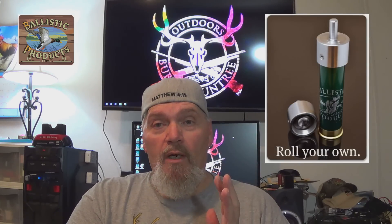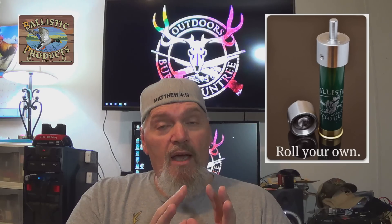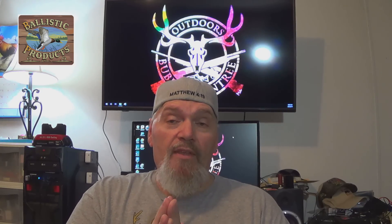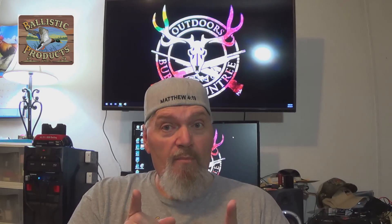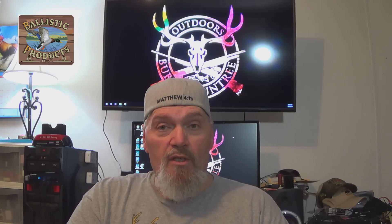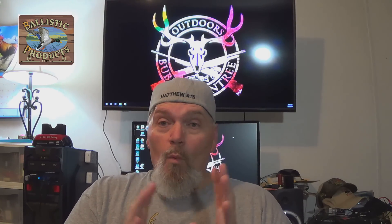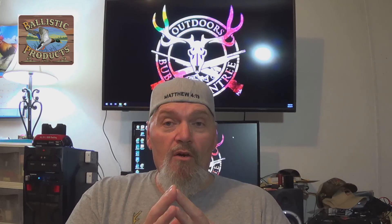There's a ton of stuff available out there — all kinds of roll crimp bits. Ballistic Products puts together a great one. I would suggest getting a drill press to use with this tool; a hand drill will work but you've got to be strong and able to hold it still. That's why I went with the old antique tool. But we were able to put together some really effective hunting rounds.